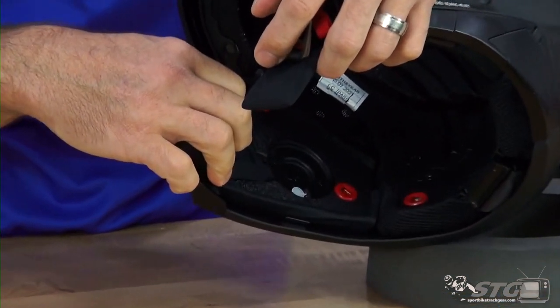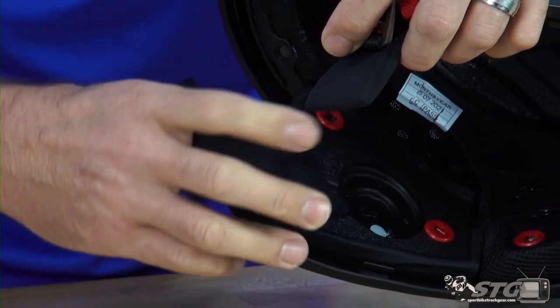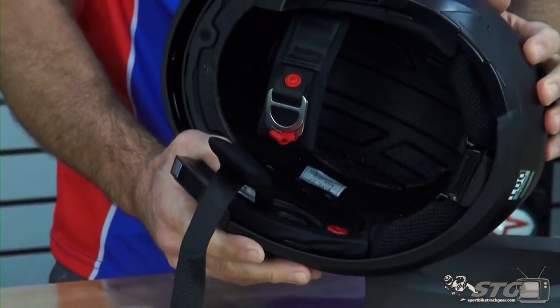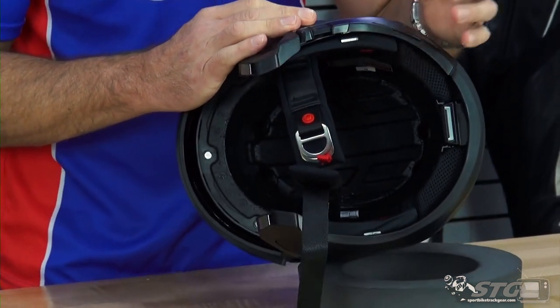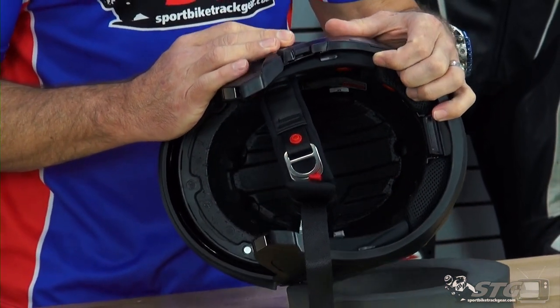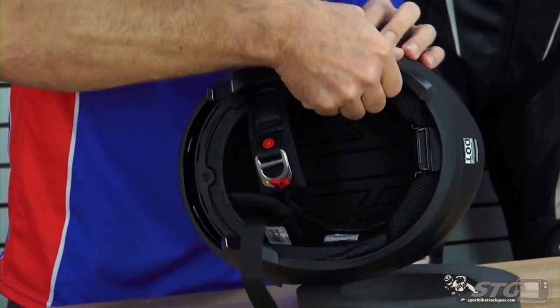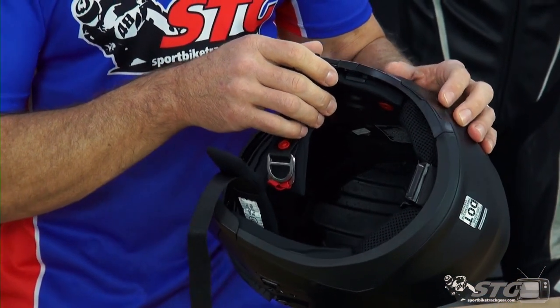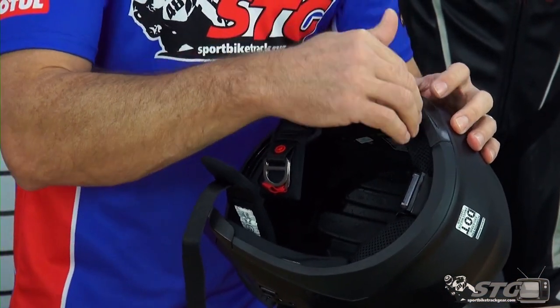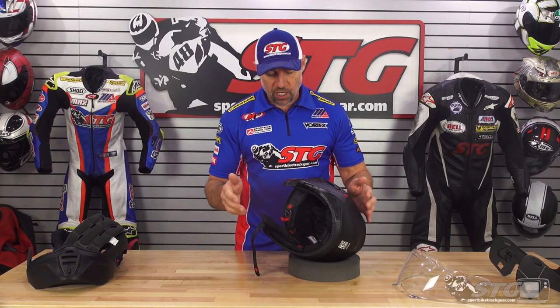Here are the molded pockets for the speakers, if you choose to install the communication system. I think realistically with this helmet, given the fact that they have this cutout right here, universal systems are not going to be great with this. You could probably still install a universal system, but the one that's going to work the best is going to be the direct-fit Exocom system.